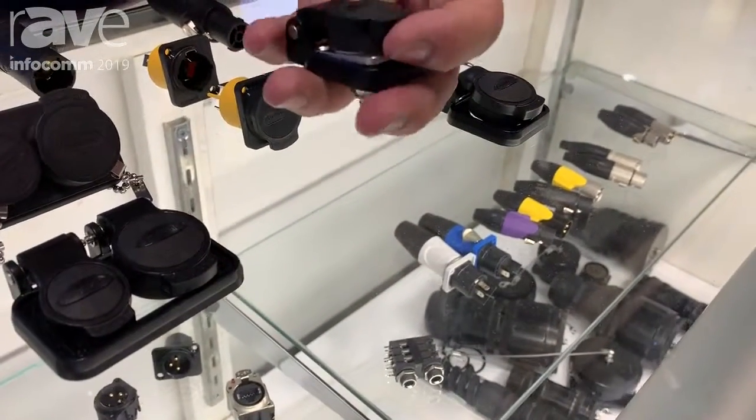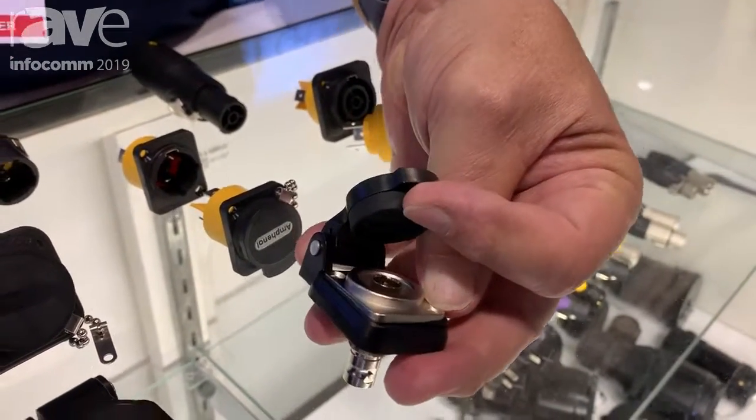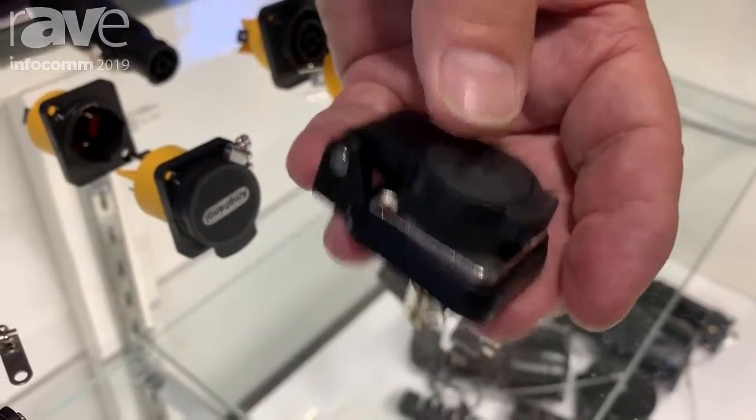Interestingly, the small power-in spring cover actually works on any D-shell. For example, here's a BNC D-shell, and it works nicely to give you IP65 on the front of any of the D-shells.